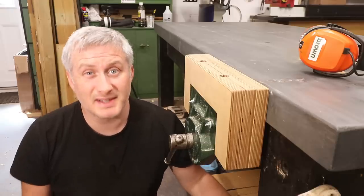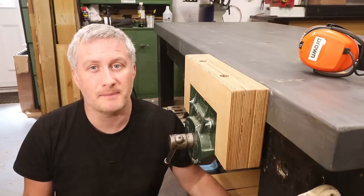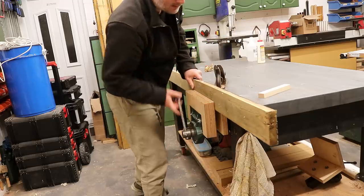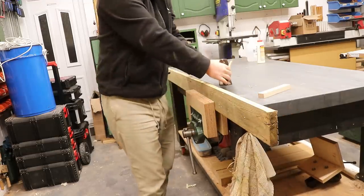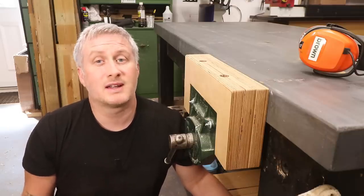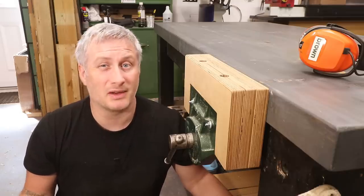Time for some brutal honesty. I'm not totally convinced that what I've done here is going to be a great solution. Extending the jaws in the horizontal direction is a really good idea because it gives you extra purchase for longer lengths of timber. Extending the height of the jaws though might not be such a great idea — and this only really occurred to me while I was already halfway through the project, but rather than give up I thought I may as well finish it and see how it goes over time.